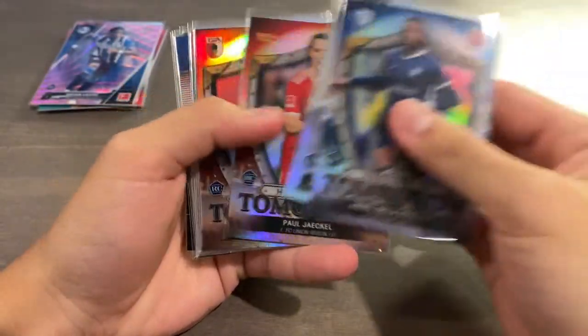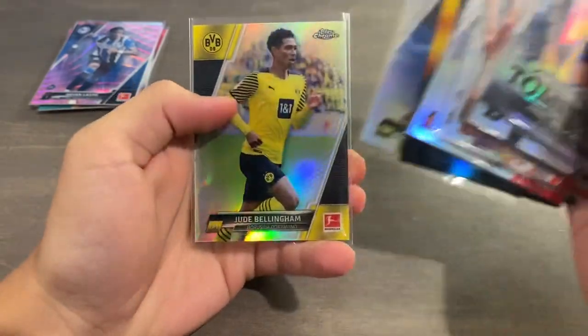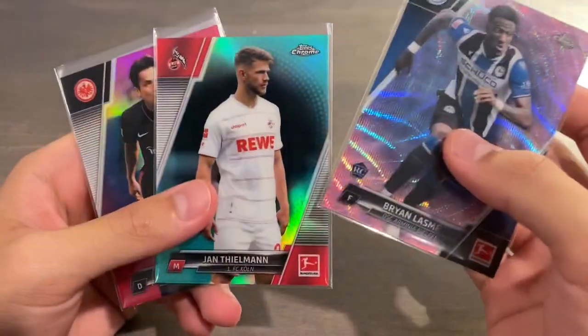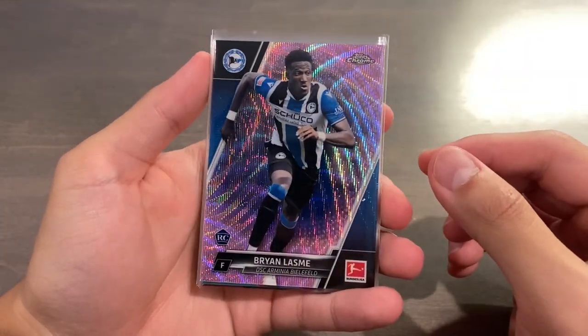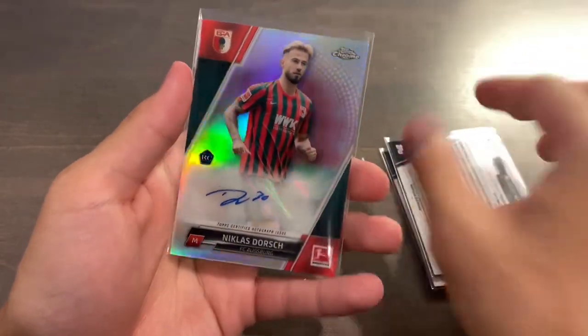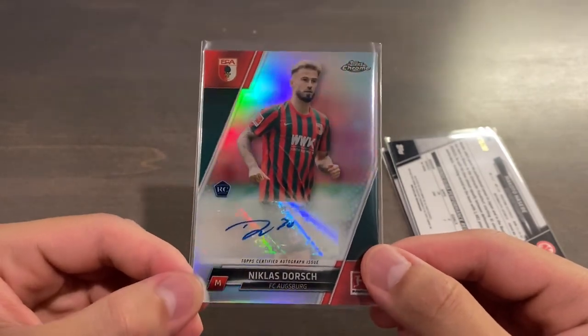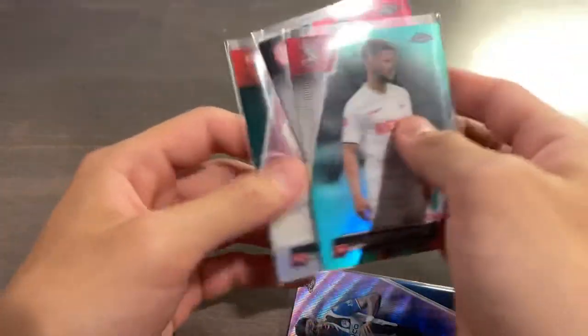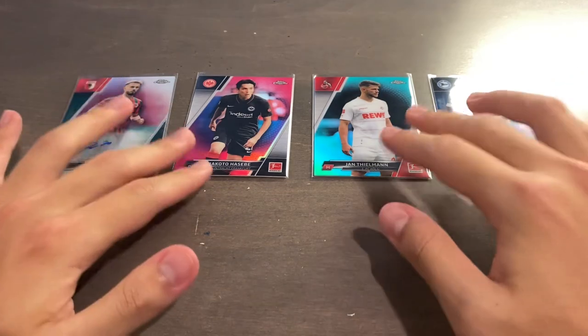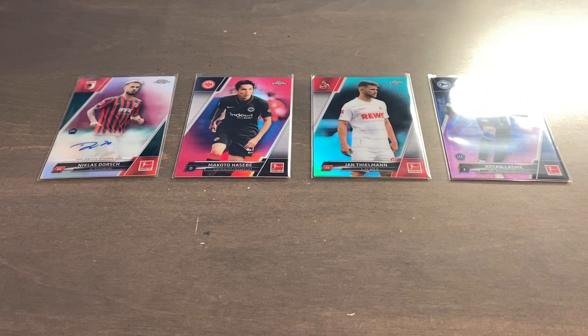Recap time. Our inserts and refractors — I really, really like the Golden Generation and Heroes of Tomorrow inserts. For our hits: three numbered cards and one autograph. Brian Lasme pink wave rookie, 17 of 75. Yann Thielman Aqua, 34 of 275. Makoto Hasebe Magenta, 75 of 399 — the most common parallel. And the one guaranteed autograph — a rookie auto of Niklas Dorsch, just the base autograph, nothing too spectacular. If you enjoyed the video, give me a thumbs up and leave a comment. Hope you're all doing well — if you're going to the National, hopefully I'll see you there. Peace.